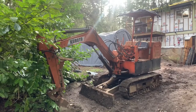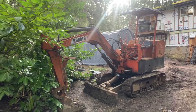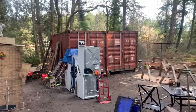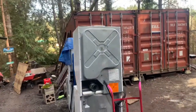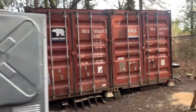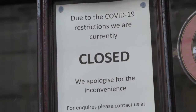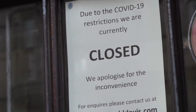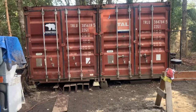I got the excavator for about six grand off something similar to Craigslist, and I used it to push and level them out — it worked out pretty good. With the pandemic restrictions and a lot of gyms being shut down, I got fed up and decided to put a little bit of money into converting this into a gym.